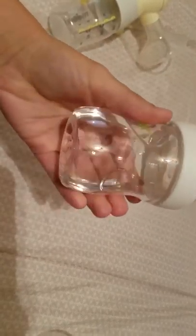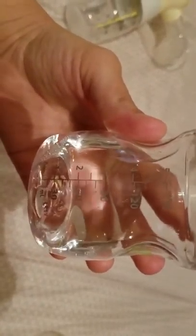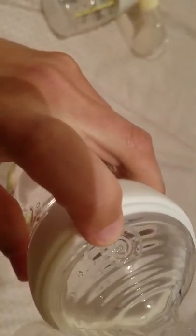I've already used one and I've got one with water to show you. They're fairly easy to clean. They have a lid, nipple ring, and bottle, and they are five ounces or 150 ml's. There's also a little vent system.